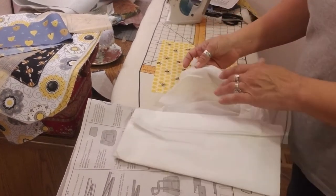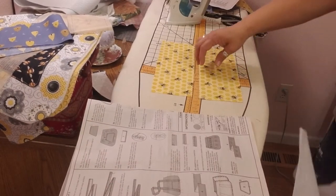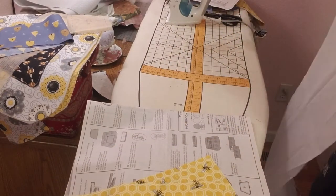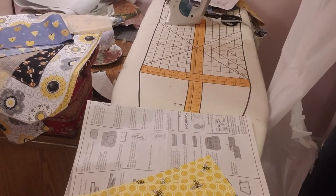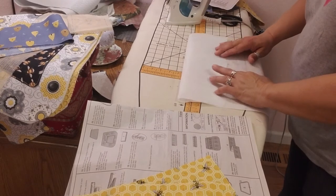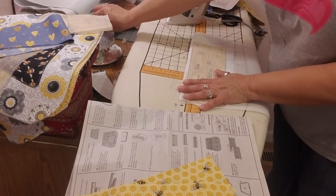This is just your basic everyday fusible interfacing — it'll give a little bit of body to the top section. And obviously I need two of them, so I'm cutting piece 14 and pinning it down.